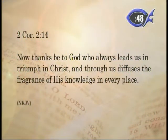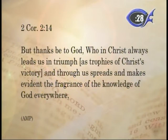Lori always shares a scripture with us. Today's scripture is 2 Corinthians 2:14 — 'Thanks be to God who always leads us in triumph in Christ, and through us diffuses the fragrance of His knowledge in every place.' The Amplified version says: 'Thanks be to God who in Christ always leads us in triumph as trophies of Christ's victory, and through us spreads and makes evident the fragrance of His knowledge everywhere.'